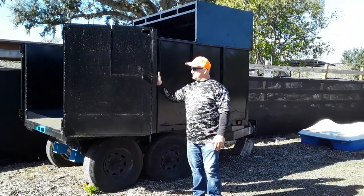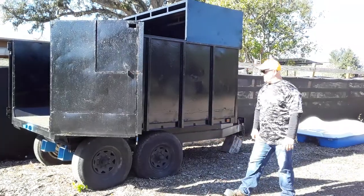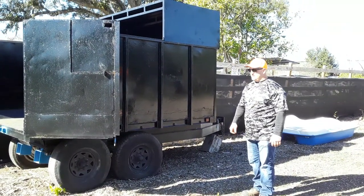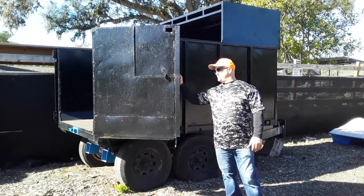Hi, I'm Roger with Roger's Reviews. Today we're talking about this dump trailer we got and we kind of changed it up a little bit. It's always nice to have a dump trailer when you have a tree service because you never know what you're going to run into and what you're going to need.